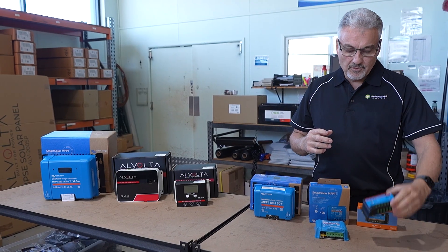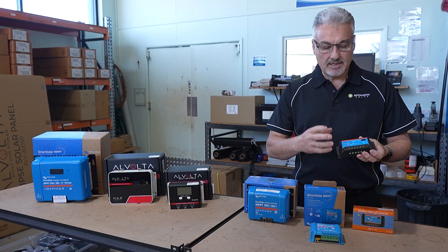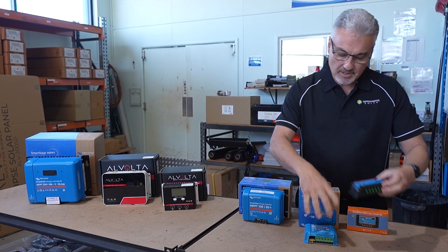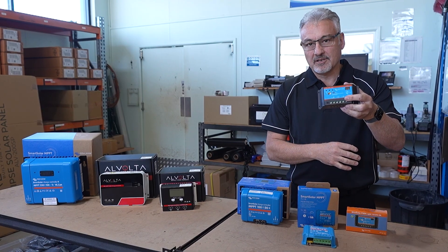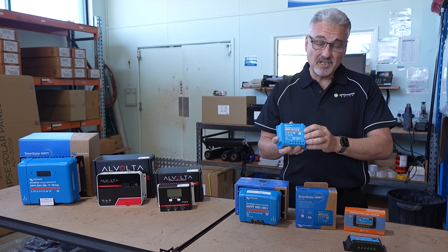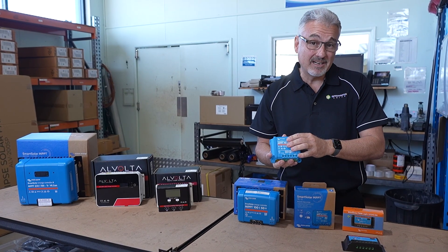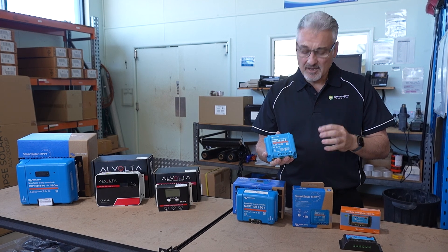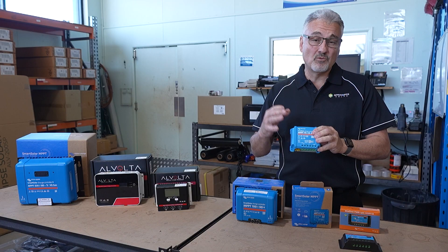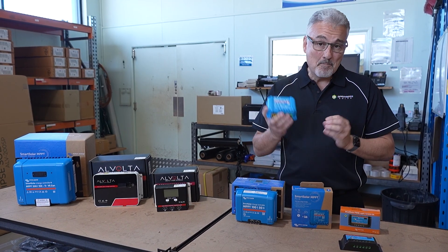If you buy a PWM regulator, they are cheaper. So if you're just doing a really simple, small system, they're fine to use. Something like that is probably going to cost you $40 or $50. If you upgrade to an MPPT, you're going to get a lot more power out of your solar panel — something like this is $70 or $80, so it's not that much more expensive. MPPTs are really inexpensive these days for the quality of them, so a much better regulator.